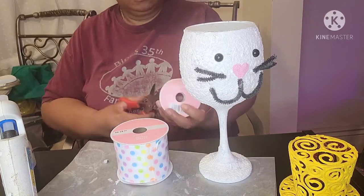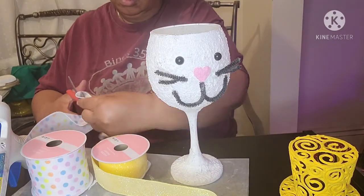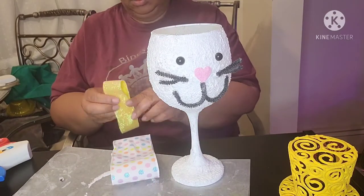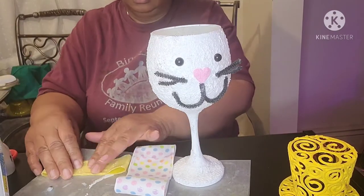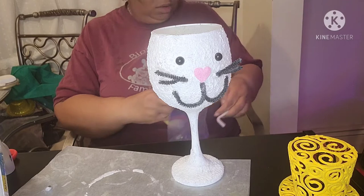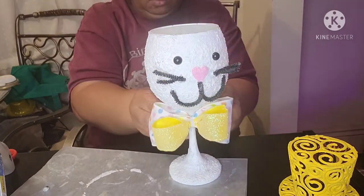To give the bunny a dapper look, I'm making him a bowtie using two pieces of wired ribbon — a polka dot one and a yellow one. I'm folding each end over and applying a dab of hot glue to hold each piece together. I then laid the folded pieces of ribbon on top of each other and scrunched the middle. I used a piece of pipe cleaner to hold the scrunched middle together, and also used a pipe cleaner to secure the bow to the stem of the wine glass — or should I say, to my bunny's neck.